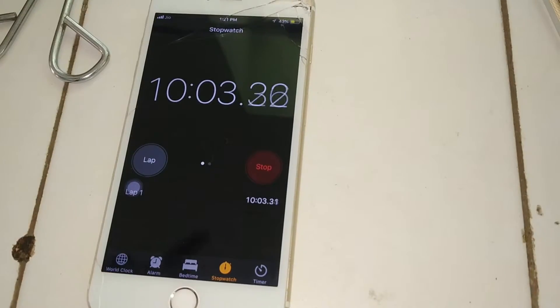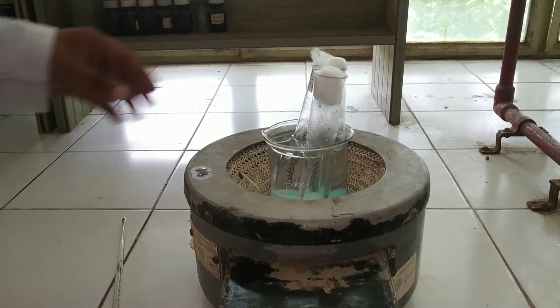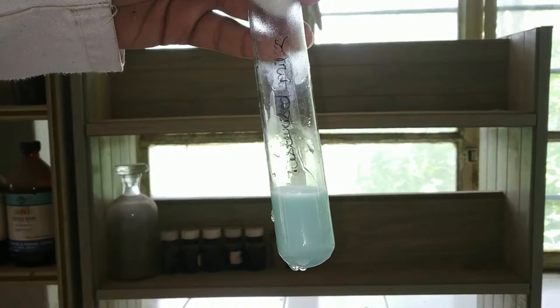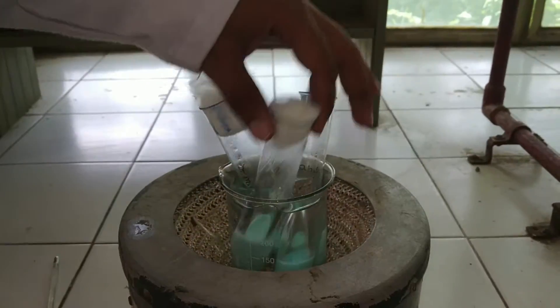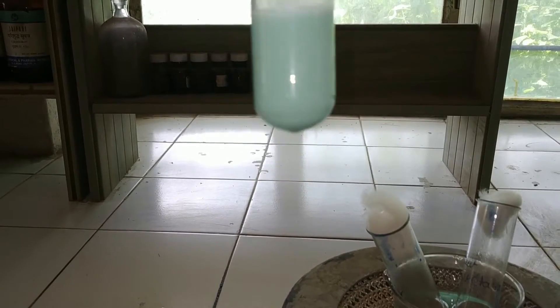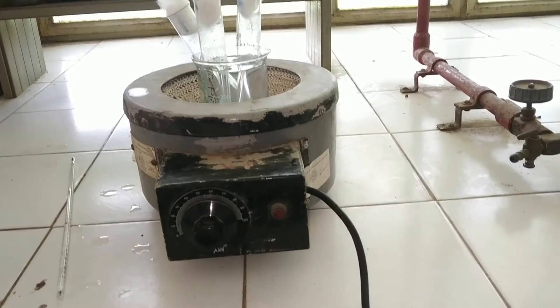It's approximately 10 minutes now. We will check the color of the samples — there should be a slight change in color. This is the pasteurized milk sample; a very slight color change has appeared in this sample. This is the raw milk sample; a slight color variation has also occurred in this sample. This is the boiled milk sample; as you can see, the color is being changed.